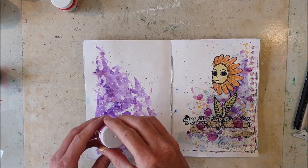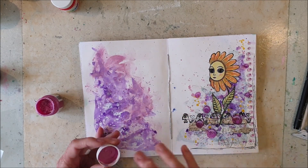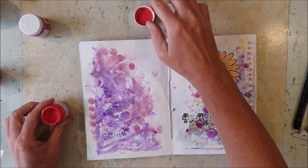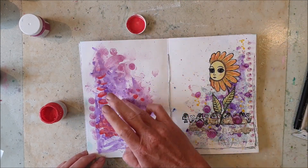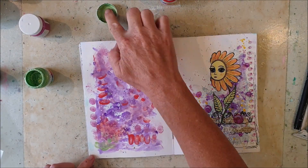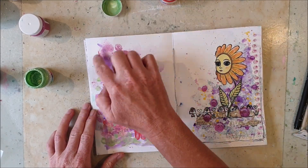Hello, it's Melina here and welcome back. I start with a page where I have some leftover paint from the page on the right side. I use That's Crafty pearl inks and just apply some color quite randomly using my fingers.